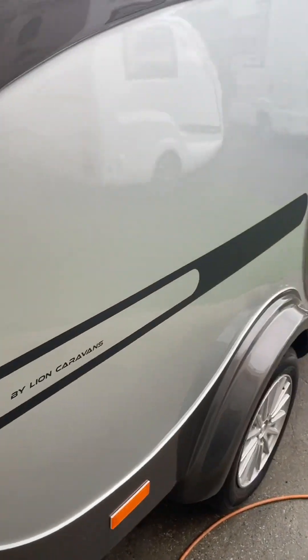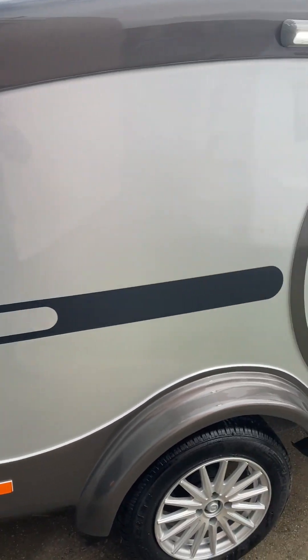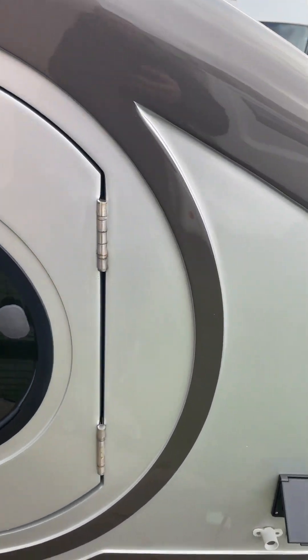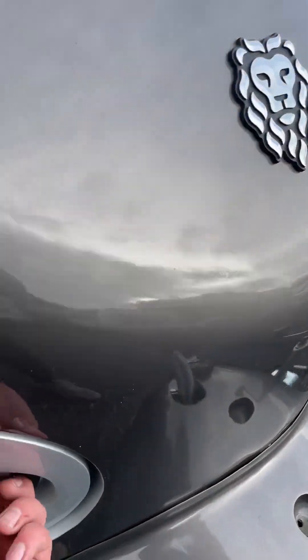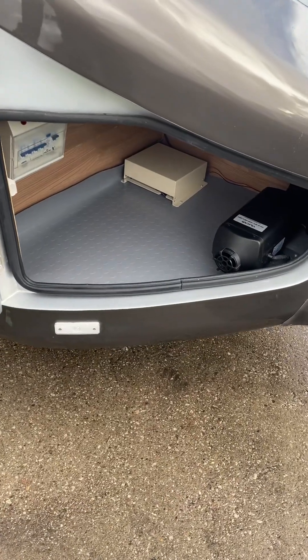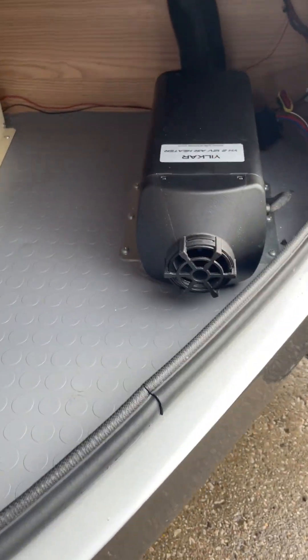And then you come round outside. I love these little round doors — absolutely perfect. Mains electric hookup point — it's been converted to UK spec. I'll show you inside in a second. You've got front locker storage there. That opens out in the front pod. It runs a diesel night heater — it's running now, heating is on.